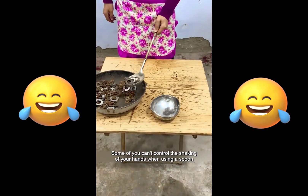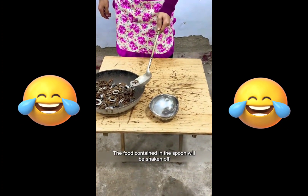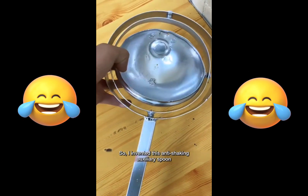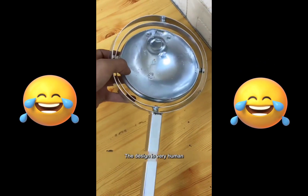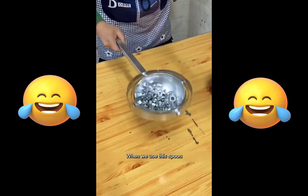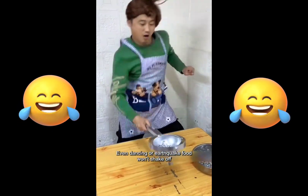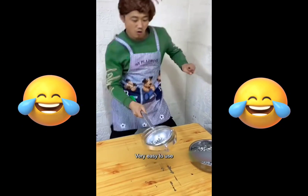Some of you can't control the shaking of your hands when using a spoon and the food contained in the spoon will be shaken off, so I invented this anti-shaking auxiliary spoon. The design is very human. When we use the spoon, no matter how much our hands shake we will be fine — even dancing or earthquake, food won't shake off. Very easy to use.